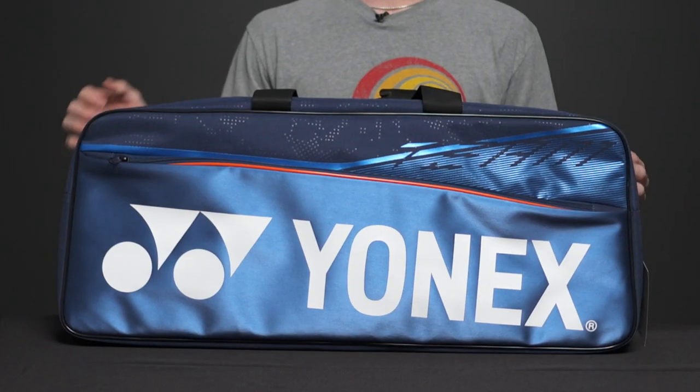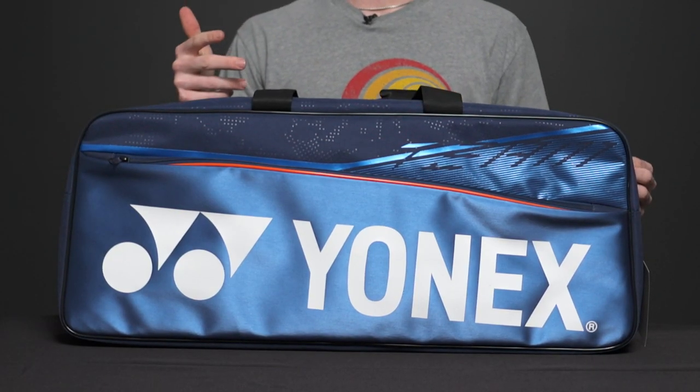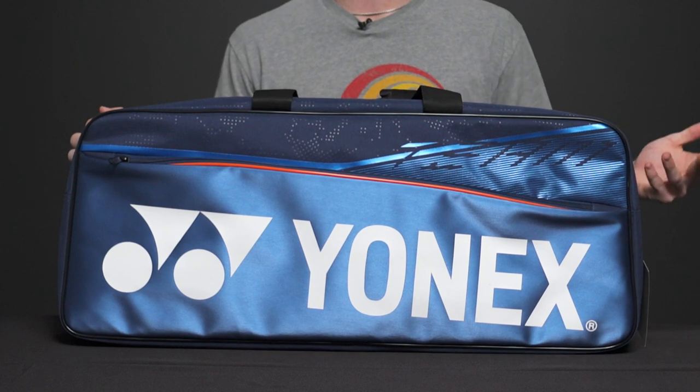Let's take a closer look at the Yonex Team Tournament Bag. This is going to be a great bag to carry all the essentials in one nice sleek modern package. So let's get started.